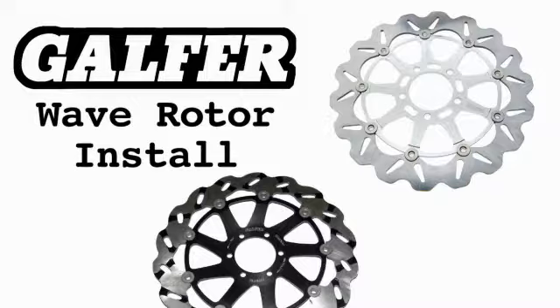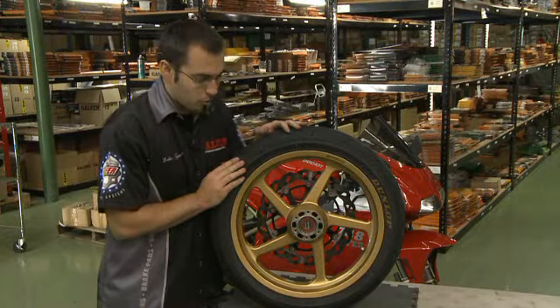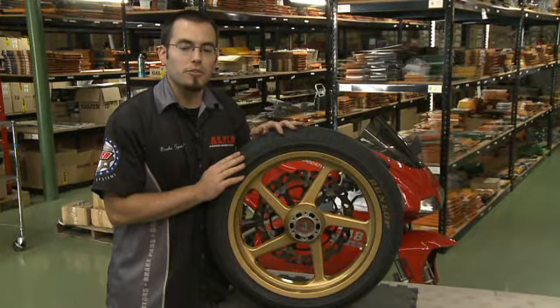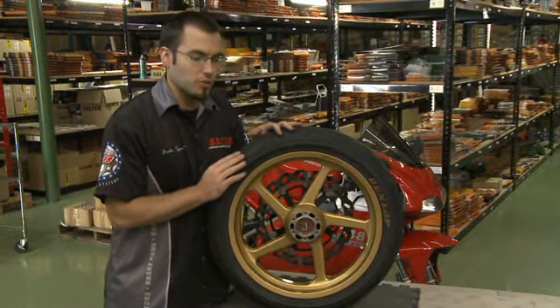I'm Aaron with Galfer Braking Systems and today we're going to do a little install on some brake rotors. We're starting with a bare wheel with no rotors — you've obviously taken it off the bike and taken your stock rotors off. So we're going to show you how to install the new Galfer rotors.